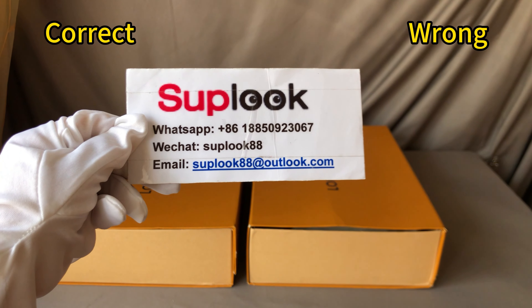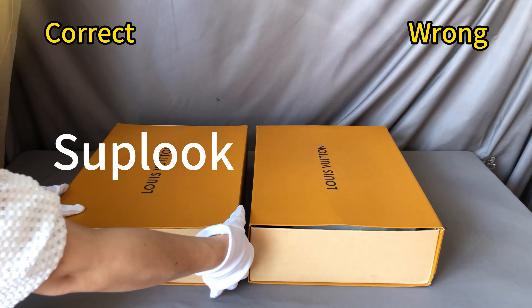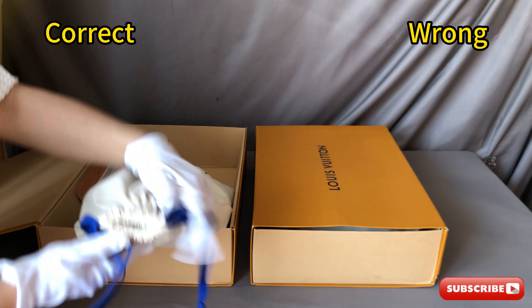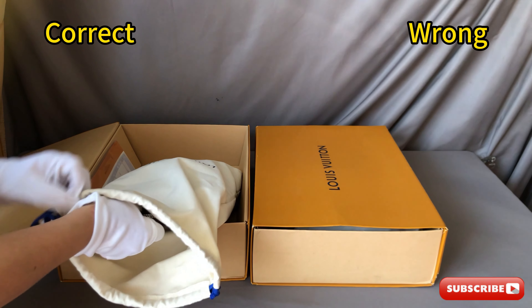Let me take out the bags from the box. The left side is a look-corrected version. It comes together with the bag, one Louis Vuitton box, a Louis Vuitton dust bag, brochures, and receipts.